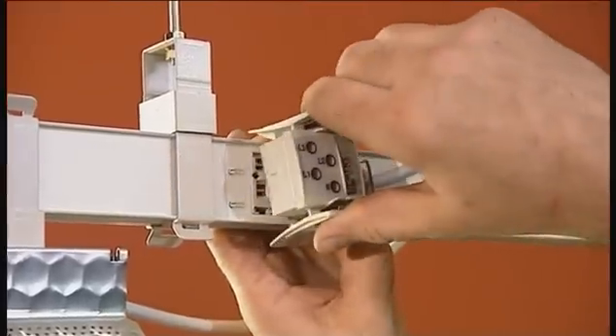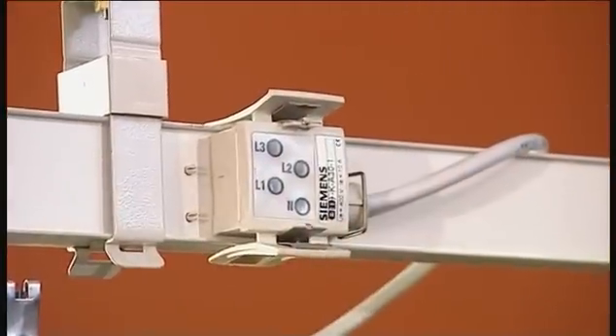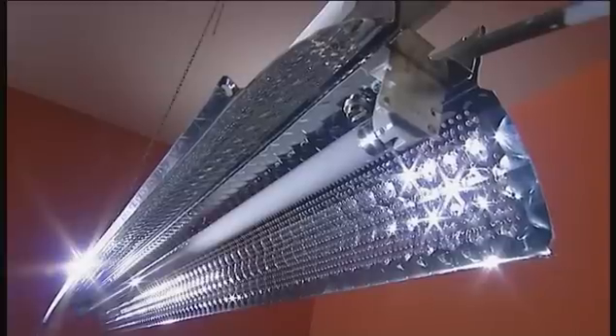Now simply plug the tap-off plug to the tap-off point of the bus bar, and the luminaire is powered.